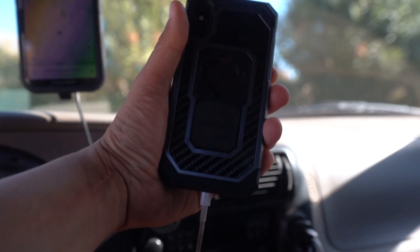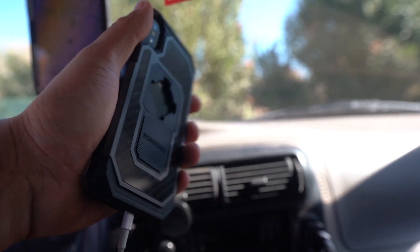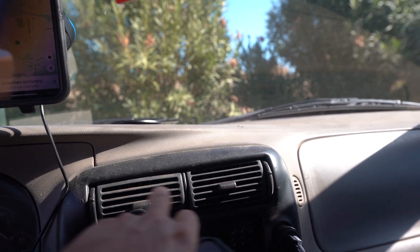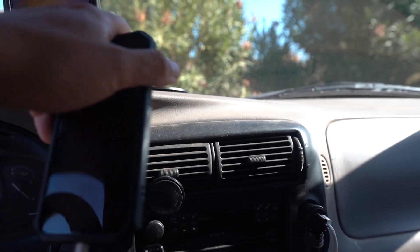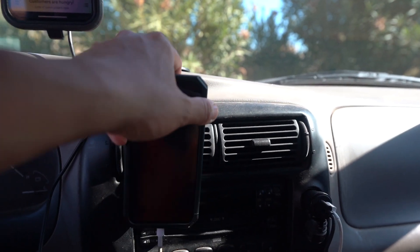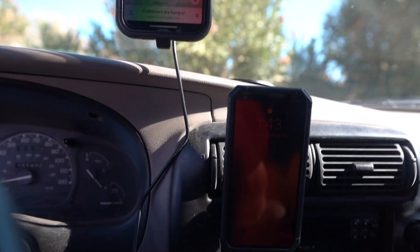To hold this setup I use different cases. This one I'm using is called the Rockform, and what I like about this case is that it comes with a magnet. I put a magnet right here on the air conditioning vent because iPhones can sometimes overheat and you can't use them.